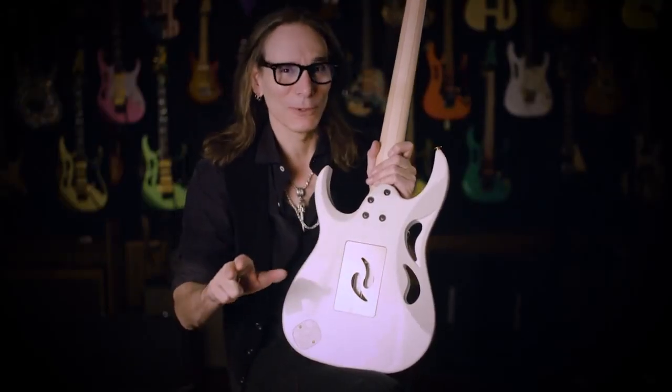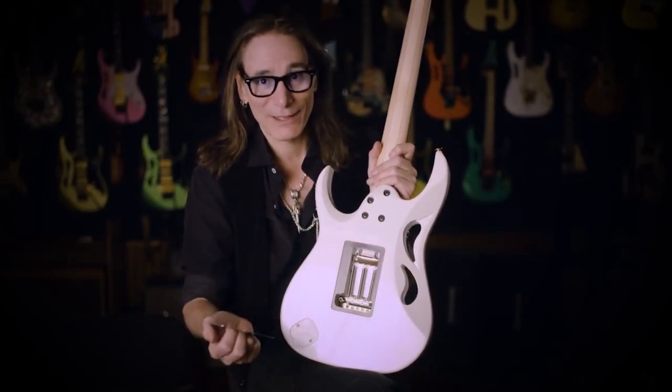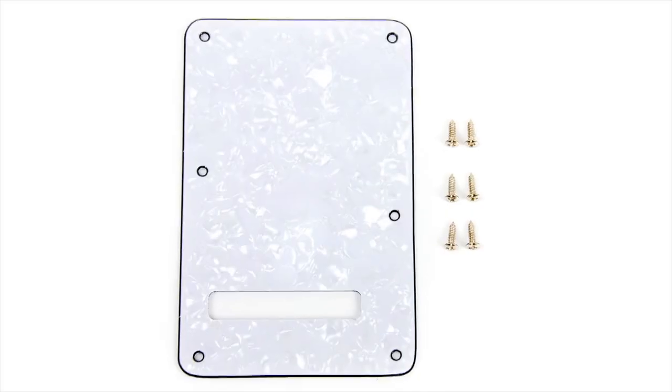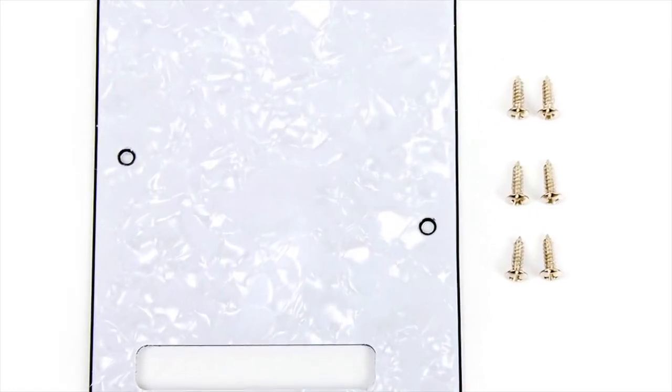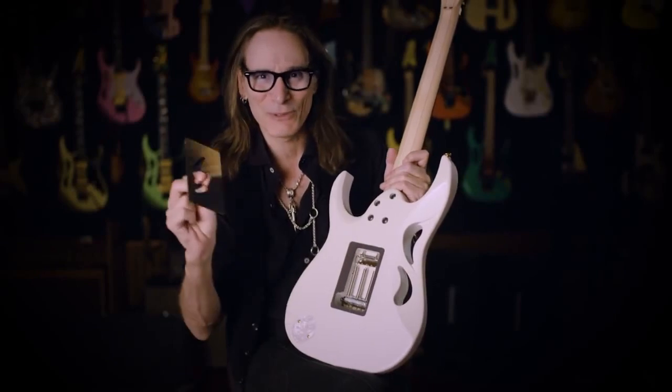Can I show you something really cool? Look at this — magnets. Isn't it about time? What is this where you have to have all these little screws, and if you want to change a string, you have to unscrew like six screws. What happens if one of those screws falls into the carpet? It's gone — that's the abyss for a screw. You never find it. You know how much time you spend changing strings because of these little screws? Not anymore.